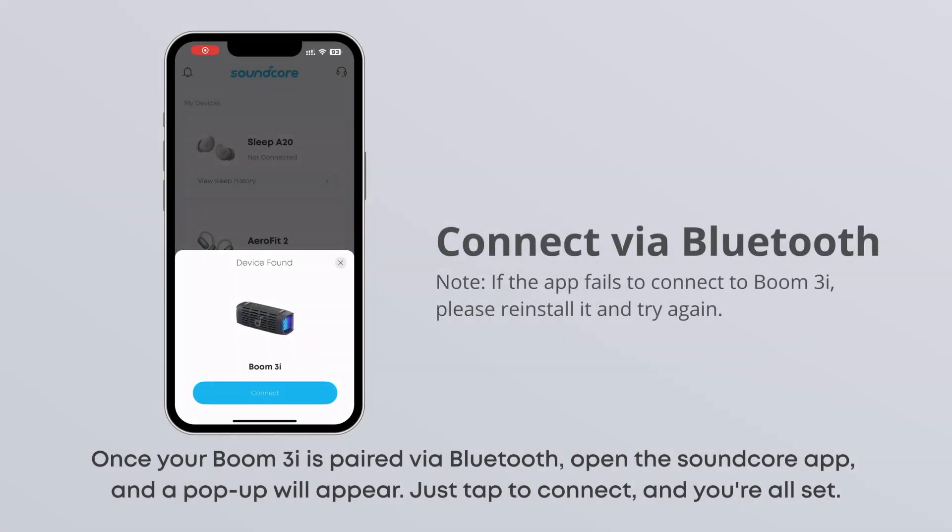Once your Boom 3 is paired via Bluetooth, open the Soundcore app and a pop-up will appear. Just tap to connect and you're all set.